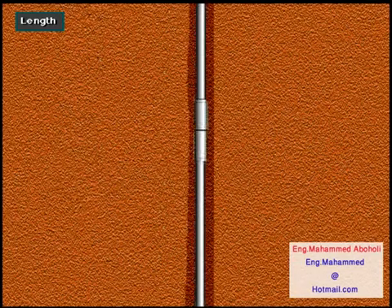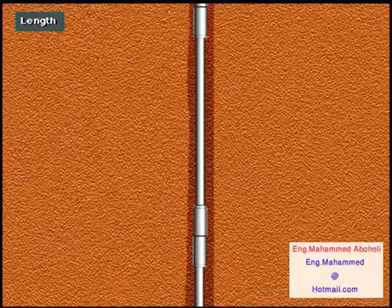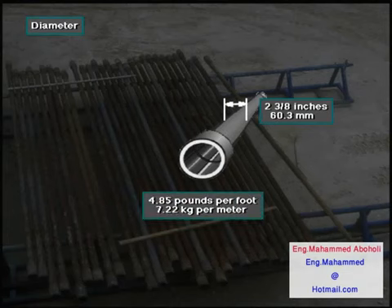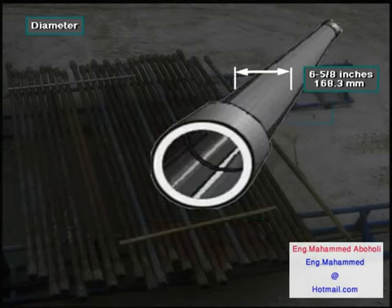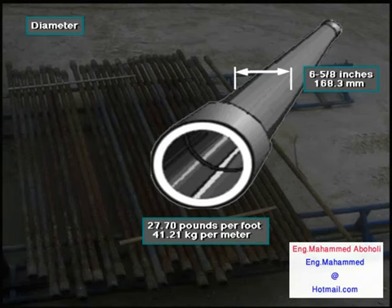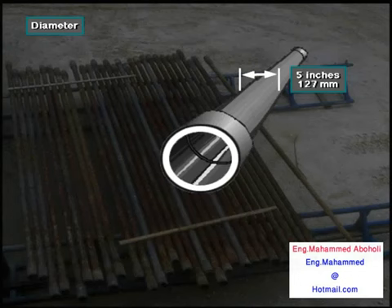Since a hole may be thousands of feet deep, crew members may connect together hundreds of joints of pipe. Drill pipe diameter can be as small as 2⅜ inches or 60.3 millimeters; this size weighs 4.85 pounds per foot or 7.22 kilograms per meter. It can be as large as 6⅝ inches or 168.3 millimeters. However, 5-inch or 127-millimeter drill pipe is one of the more common sizes.